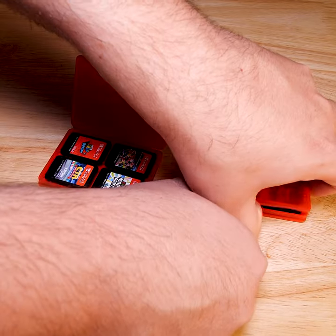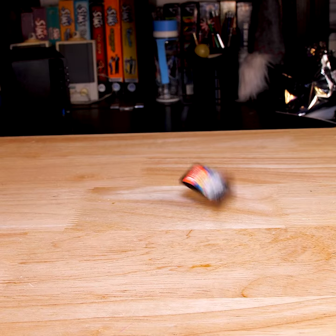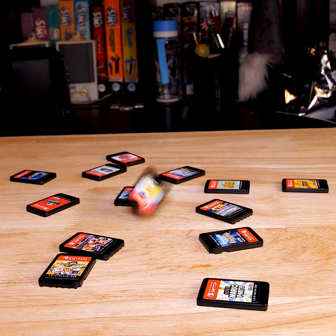This is how I have been storing my Nintendo Switch cartridges. These two cases can only take 4 games each, and this is how many games I have at the moment. It's not a huge collection, but it's too big for those cases.